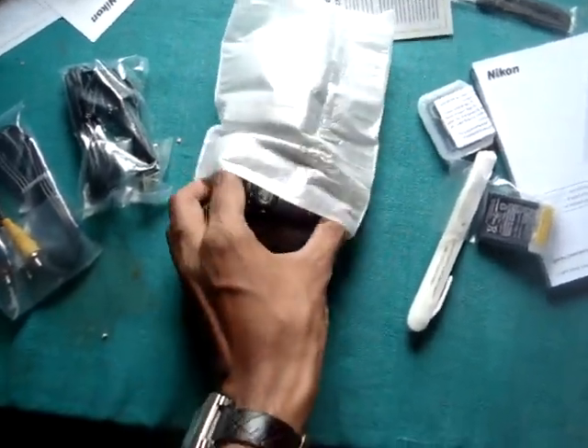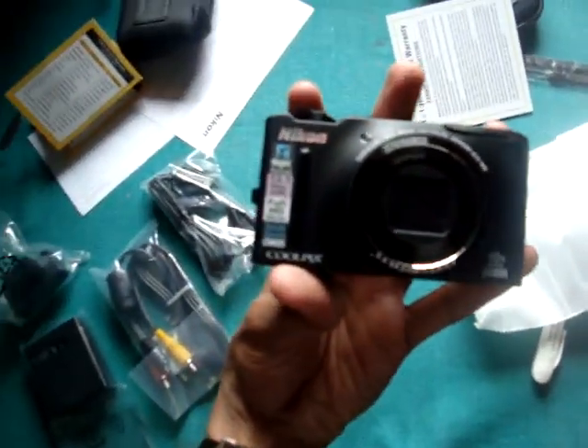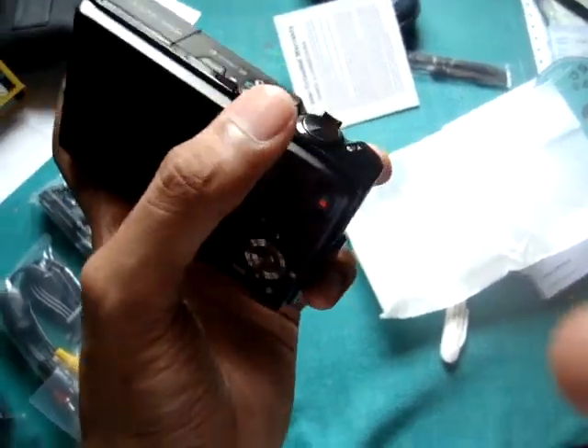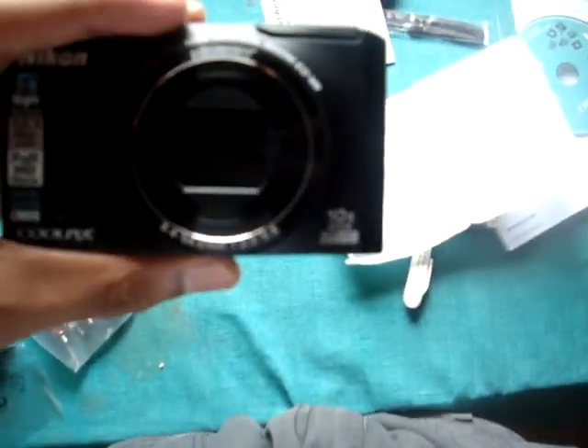This is not the best unboxing video you are ever going to see. This is the camera — pretty solid construction, big. Nice and clear big LCD. This rotates and also works on 4 sides — that is a nice feature. Flash. 10x optical zoom.